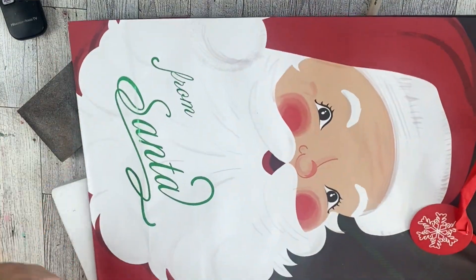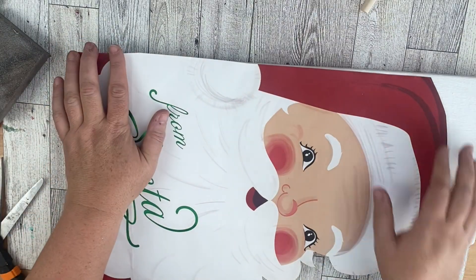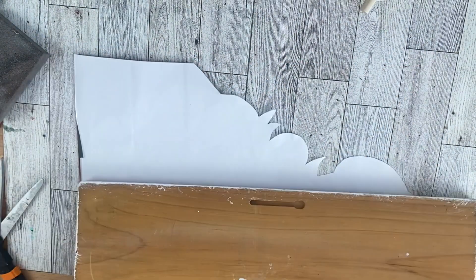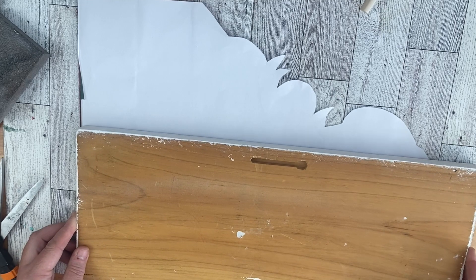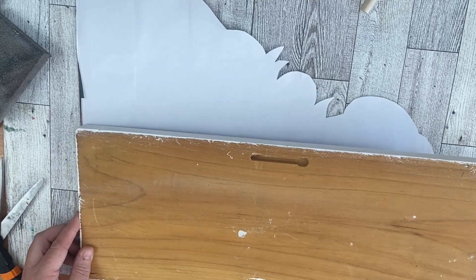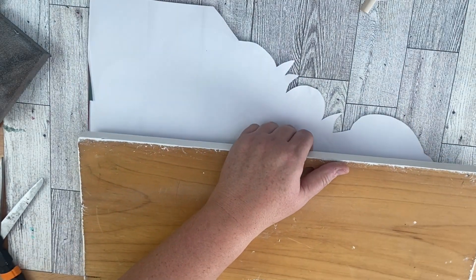We're going to start with this Santa bag. I love Santa — everything Santa — I collected them, so I had to get this bag. We're going to fussy cut out Santa to start with. I already had this wood piece from a previous project, but if you don't have any wood laying around that's okay — you can pick up some Dollar Tree signs and do this same project.